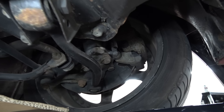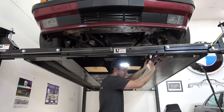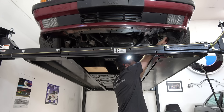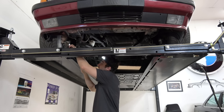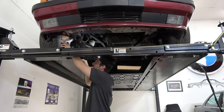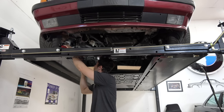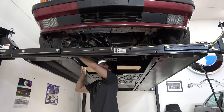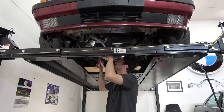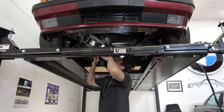Steering components — tie rods, drag link — all look good. Brakes, I did those maybe two or three years ago. My rotors look perfectly fine; I got the 540i front brakes. I haven't really had any issues with stopping power on this car, and I don't feel the need to upgrade right now. Solid motor mounts and trans mounts — obviously no issues. Engine ground is good.